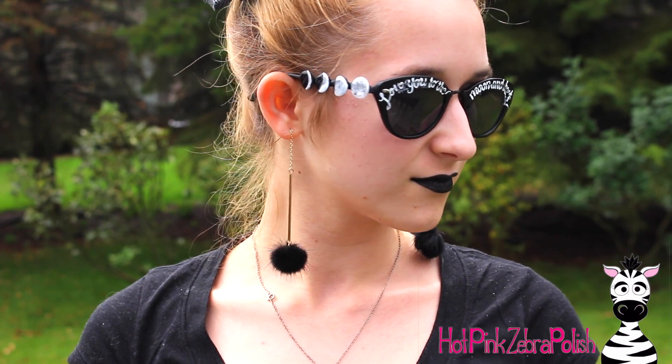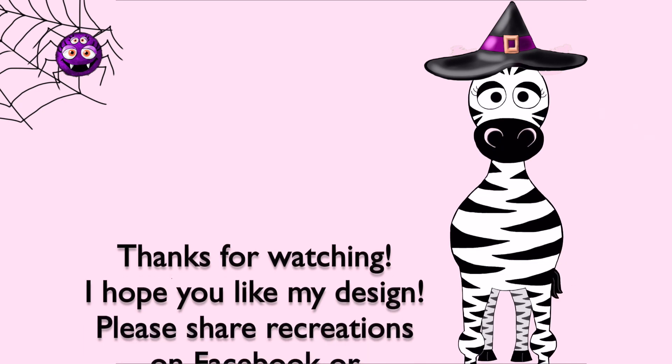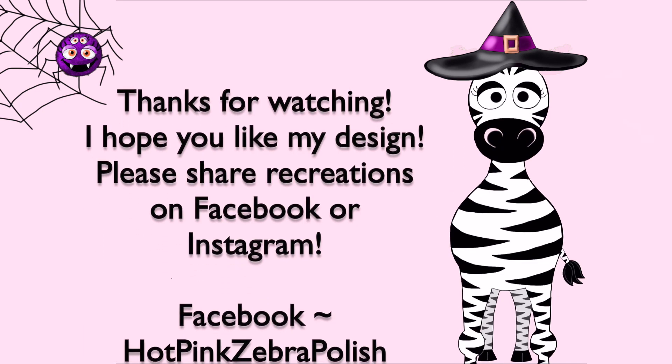I hope you guys like these — I'm really excited about them, I think they look pretty awesome. Please share any recreations with me on Facebook or Instagram, I would love to see them. I'll see you in my next video, bye!